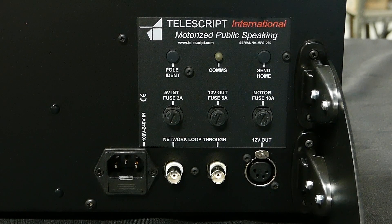As you can see on the left side of the unit you'll find all the data inputs and ports. You have a network data input and output port, an XLR power output port that enables you to power a monitor with an XLR power cable, electrical fuses, a pull identity button, and a send to home button. We'll get into the functionality of all these in this video.